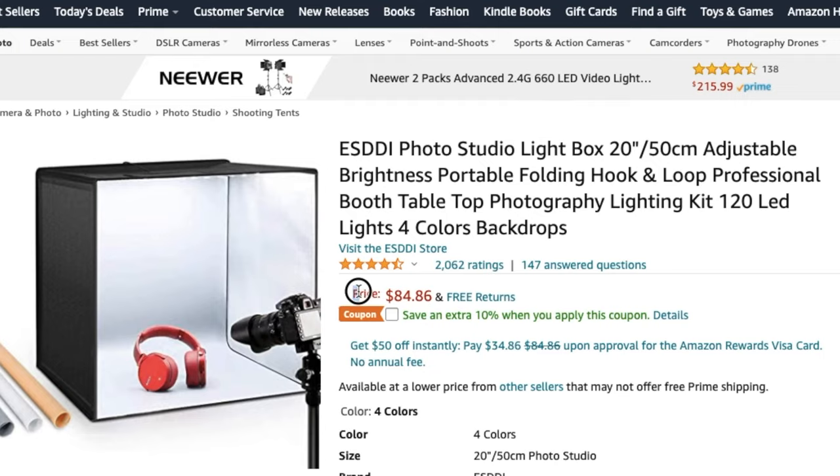I got this one on Amazon for right around $85. This specific company also makes quite a few other options, so you can check out the reviews and make the best decision for you. With that said, let me show you how this thing works.